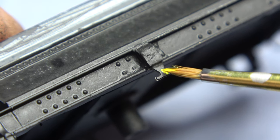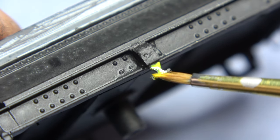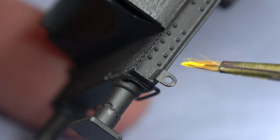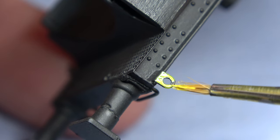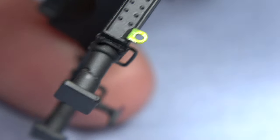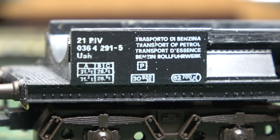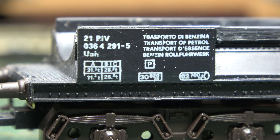A little bit of detail painting to finish off the decoration before we tackle the transfers, decals and numbering, which will allow me to show off some of my high quality graphics and animation. Before that though, we'll just take a quick look back at what Lima put on their number panel.